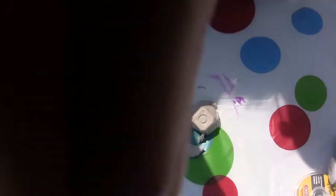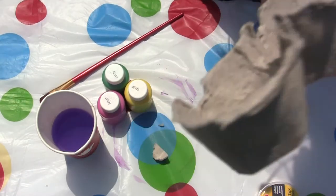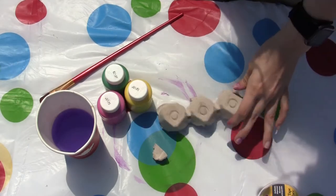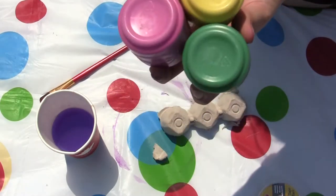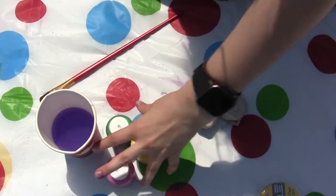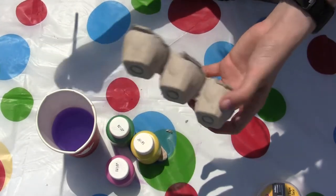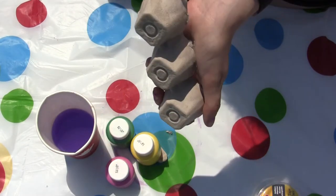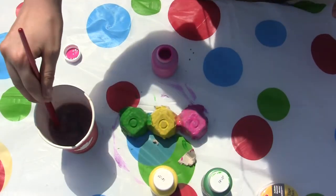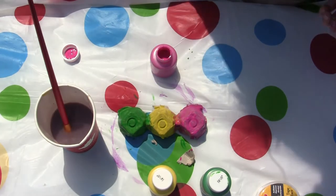Let's add some paint. We have our three sections, so you can either do one color for the entire caterpillar, or you can do what I've done and choose three different colors — one for each part. Once you have your chosen colors, grab a paintbrush and just get started covering the entire body of the caterpillar in paint. While we wait for our caterpillar's body to dry, why don't we head over and see how our jellyfish is doing?